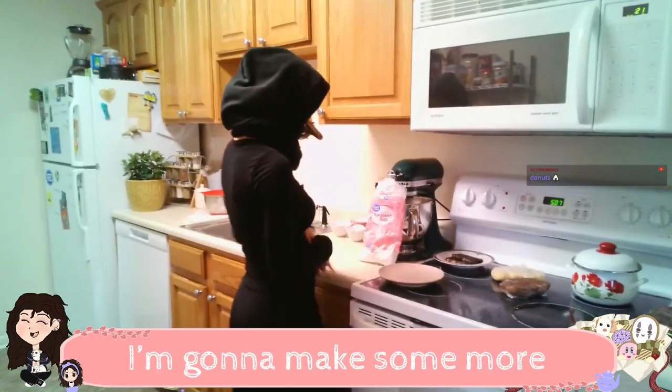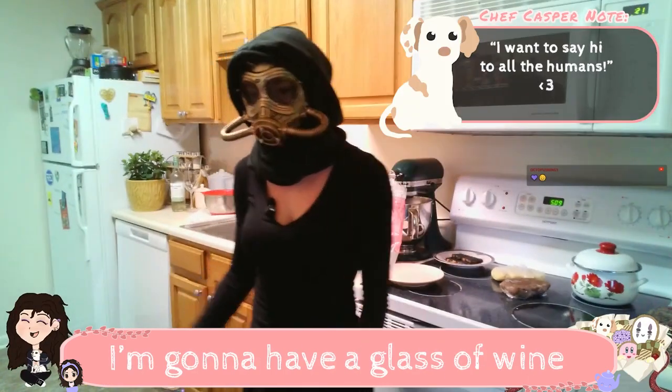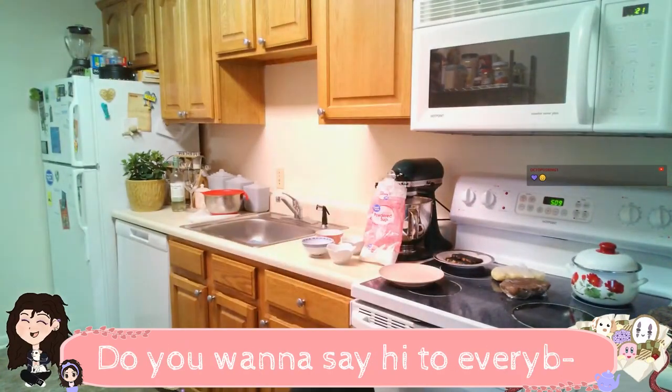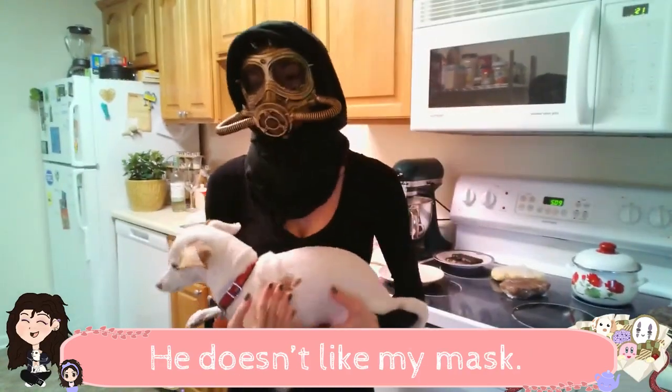I'm gonna make some more royal icing. Jasper, come say hi to everyone. I'm gonna have a glass of wine and I'm gonna have to drink it through a straw. Jasper, do you want to say hi to everyone? Don't sit on the microphone. He doesn't like my mask.